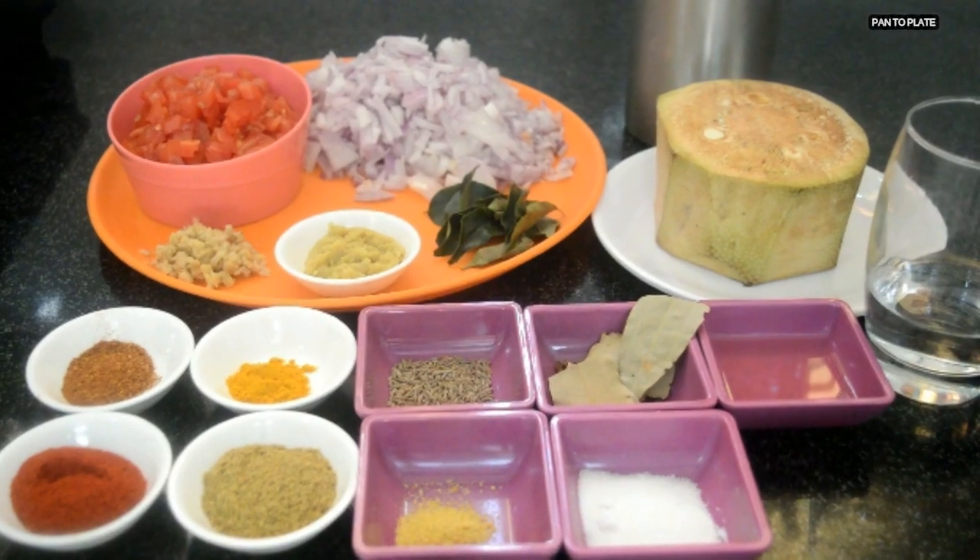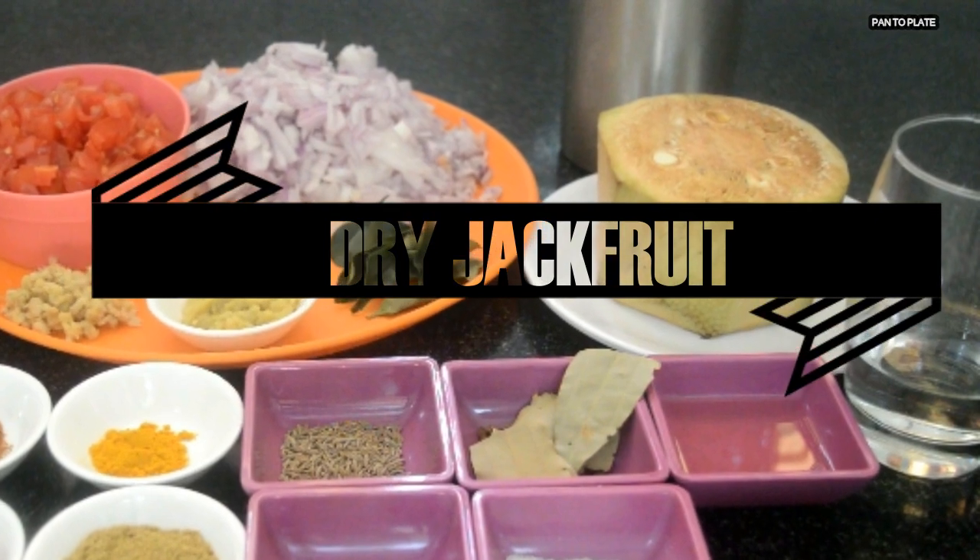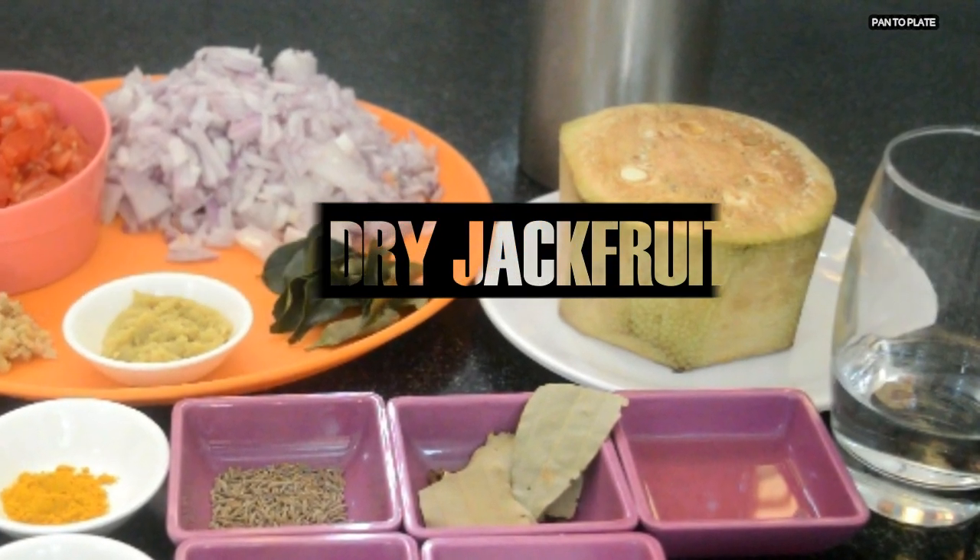Hello, Namaskar and welcome once again to my show 'From Pan to Plate'. Today I am going to make a dry jackfruit recipe. Let's have a quick glance at the ingredients.